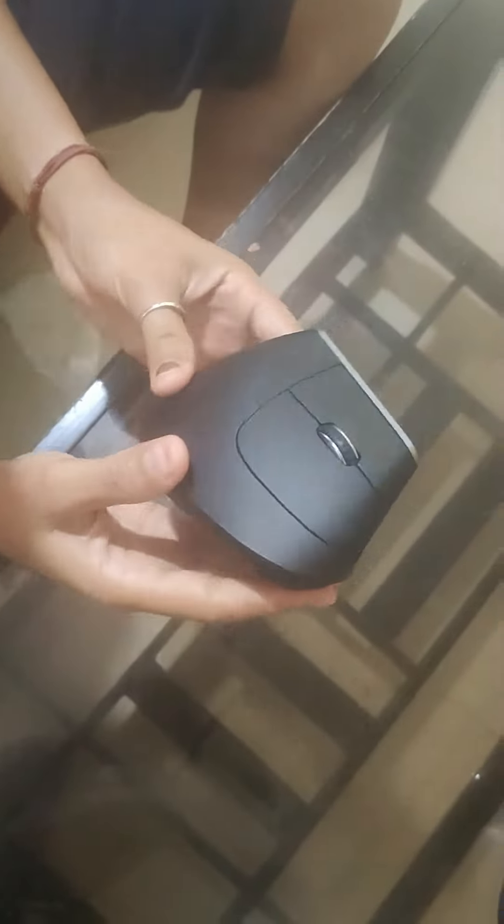Look, this is a new style mouse. You can put it in the cell. And this place is connected to the computer or laptop. This is a USB port.